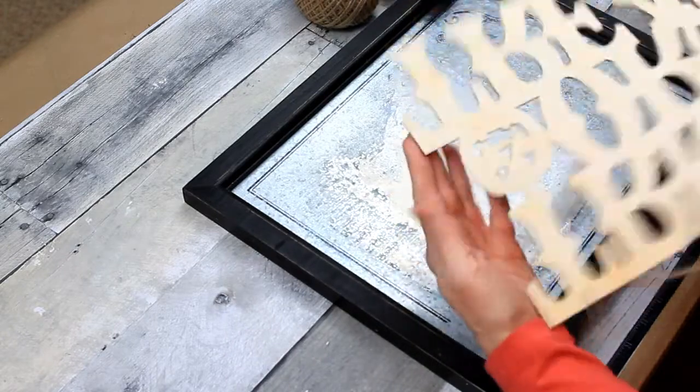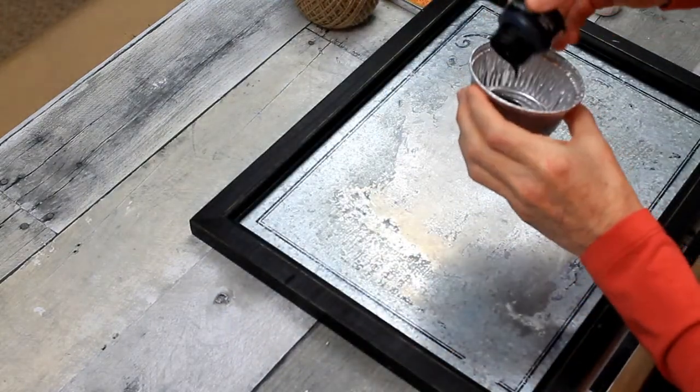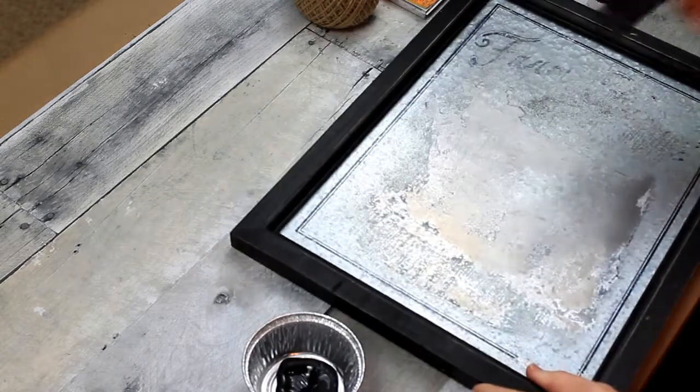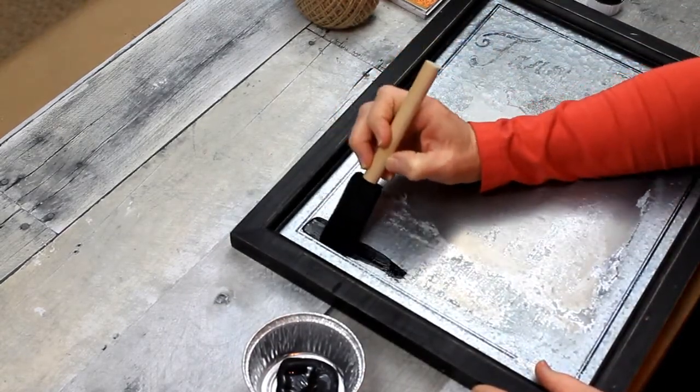It used to have a picture of a cow on it, but I took the picture off with some fingernail polish remover. Now I'm going to take some of this chalkboard paint — it's black — and use it on the inside of this frame to make a solid black background.